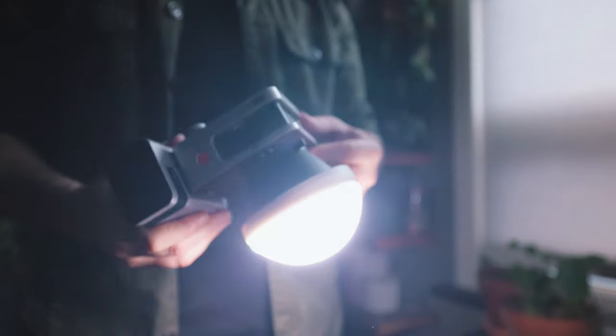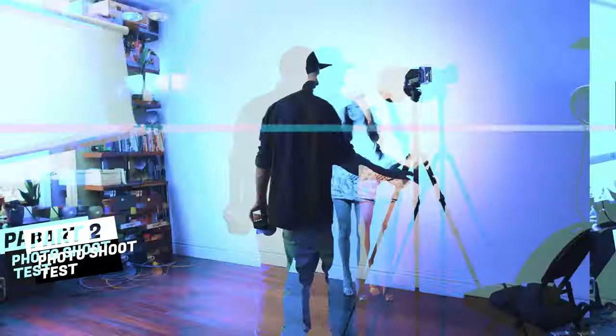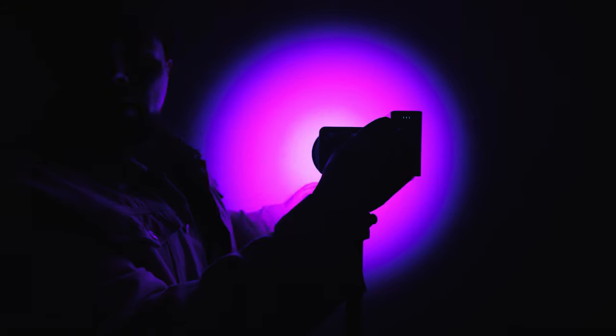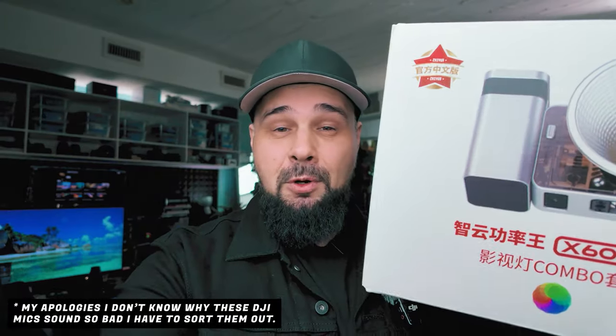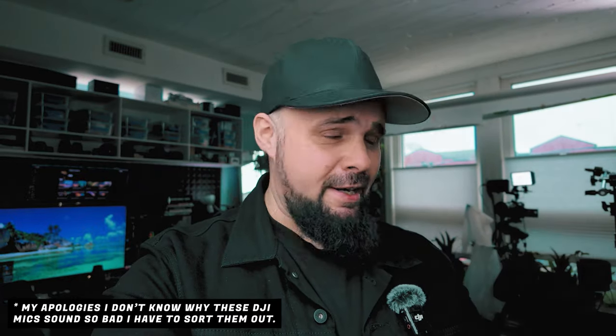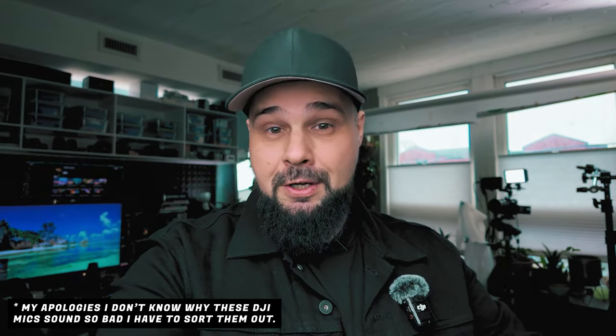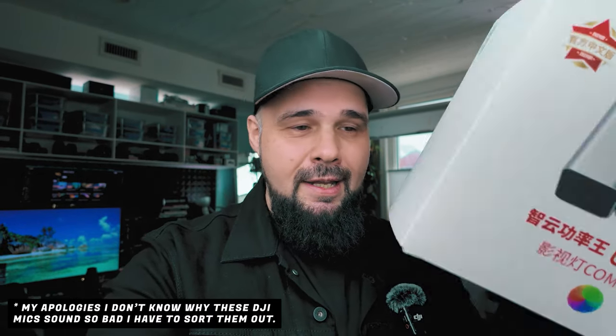This video will be broken down into three parts: Part one, specs. Part two, photoshoot test. Part three, my opinions after a week of use. Juno sent me this product for review — thoughts and opinions expressed in this video are my own. Juno does not get to watch this video before I post it, and you're going to get an honest review.